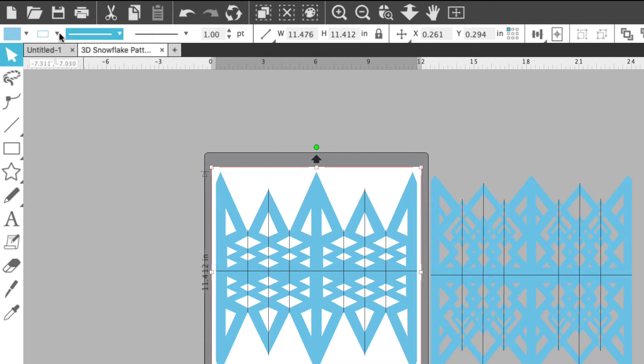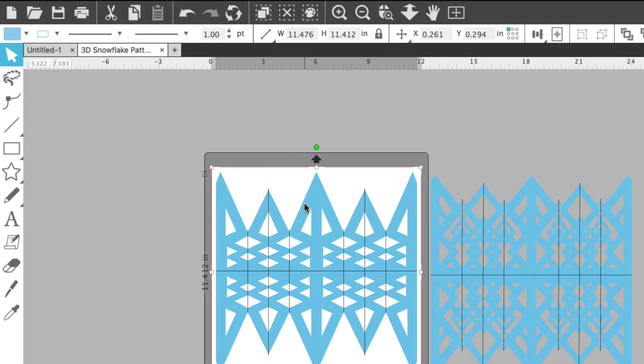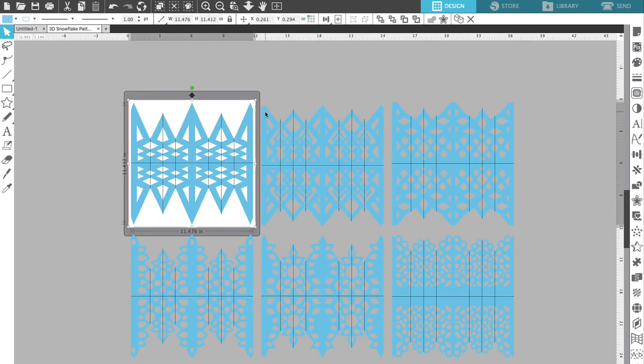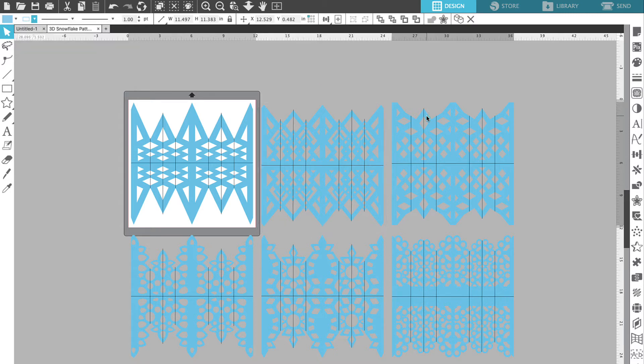What that's going to do is change our line color from red to blue to match the color of the snowflake. We're going to go through each snowflake and change the line color to blue. We're going to click on the second snowflake and come up to line style. Since we already selected that blue it's going to be the very first color on our palette and we can just click on that. Then we're going to repeat that step for all six snowflakes.